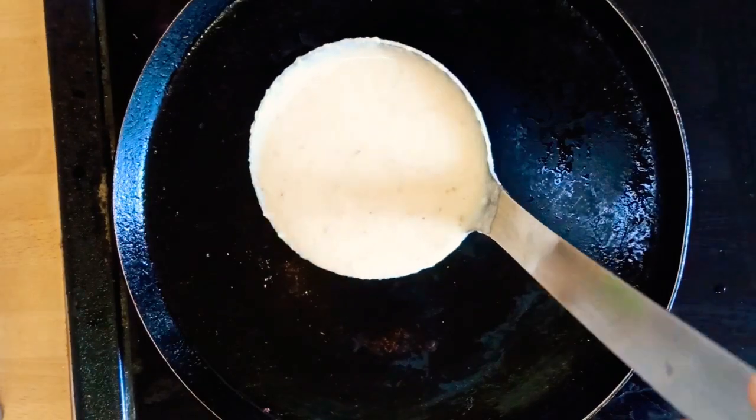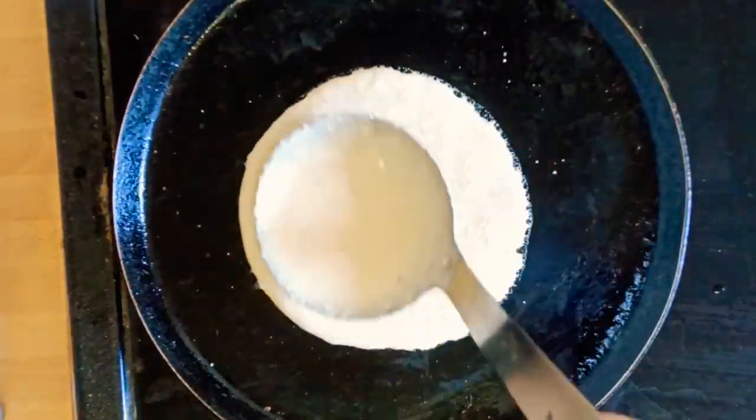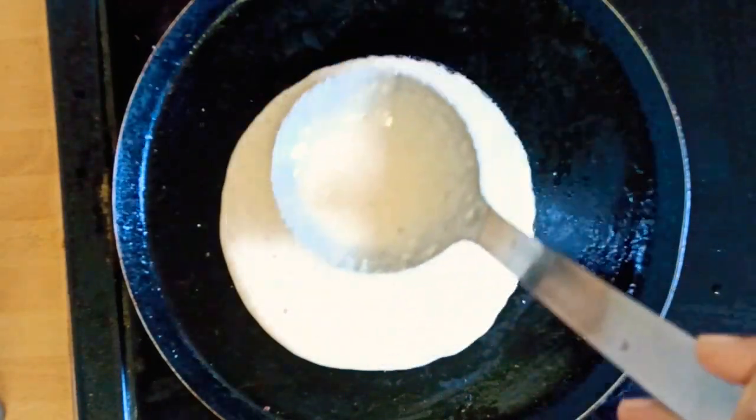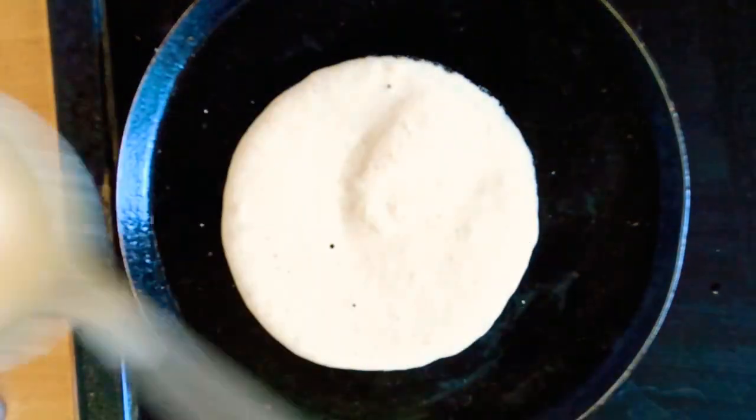Heat the dosa pan, add a scoop full of batter, spread it, close it with a lid, and cook for three to four minutes on medium flame.